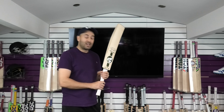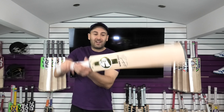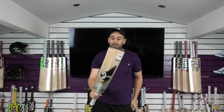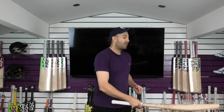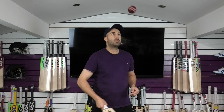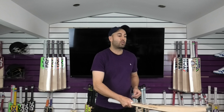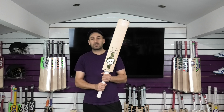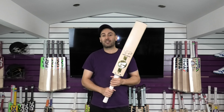Bat number two is 2.9 pounds and it picks up really nicely — it feels probably like a 2.8 and a half, 2.8. Feels really nicely balanced. That little bit of concaving certainly helps the balance and the pickup, and they feel really good in the hands. Performance wise, this one's got a similar feel to bat one — it's got that firmer feel to it, higher pitch sound. The rebound is still very good. I don't think they'll take too much playing in, but I think they will improve once they've been oiled and knocked in. There are some shallow seam indentations, nothing too deep, but they certainly will improve through knocking in. A few net sessions and I think they'll really open up.